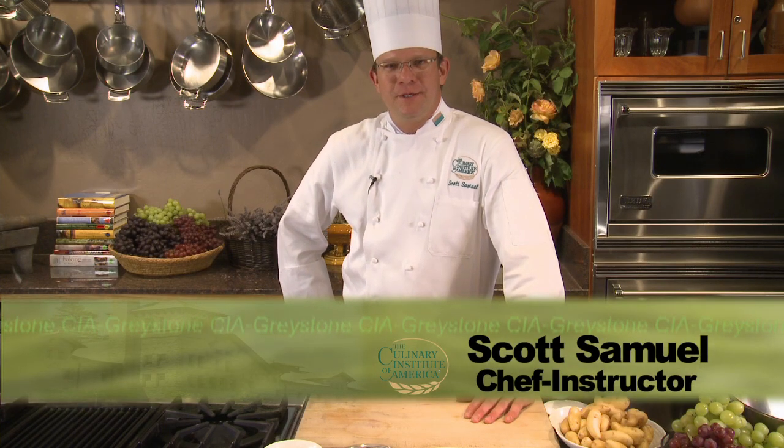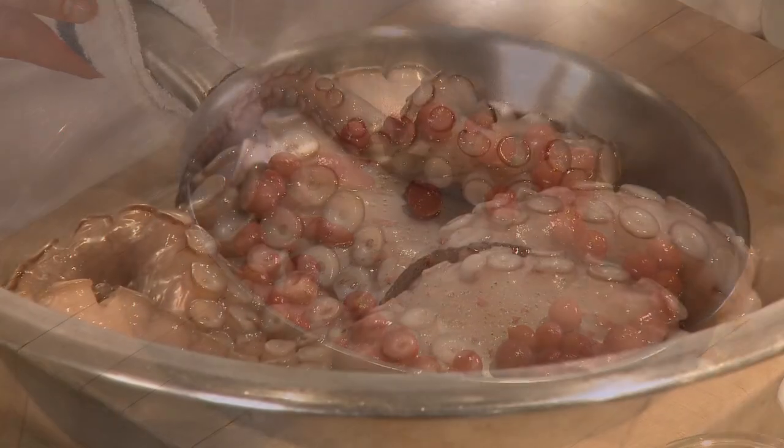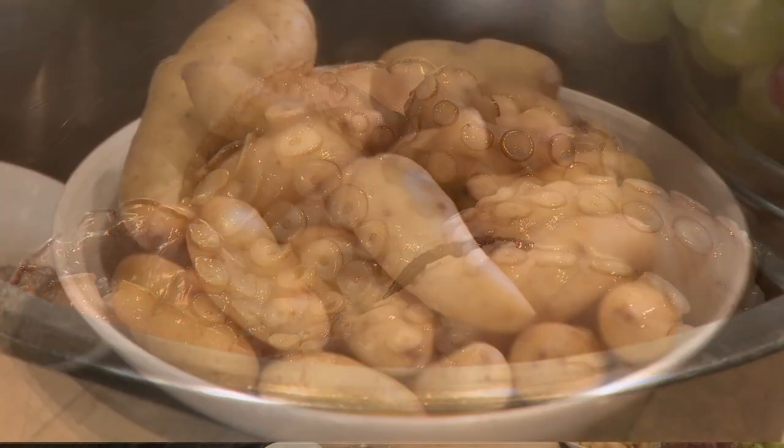Hi, I'm Chef Scott Samuel from the Culinary Institute of America at Greystone here in Napa Valley. I'm going to make a salad today incorporating roasted grapes, octopus, fingerling potatoes, and a lime aioli.